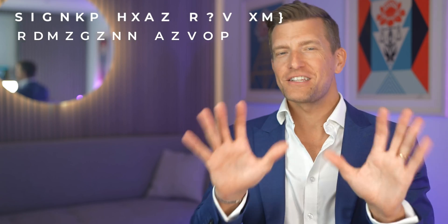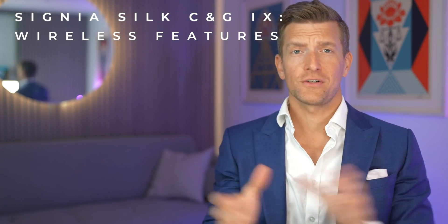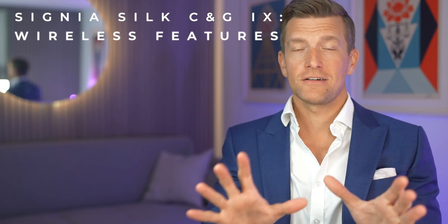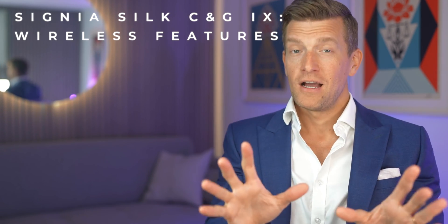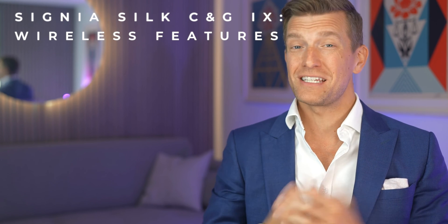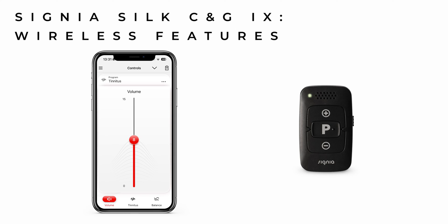Another feature unique to the Signia Silks is their wireless functionality. Now, before you jump into the comments and tell me that wireless features aren't unique to Signia — you are 100% correct. However, it is certainly a unique feature for hearing aids of this size and discretion. From your point of view, this gives you access to the Signia app and the Mini Pocket Remote Control to make basic adjustments to settings and access their tinnitus features.